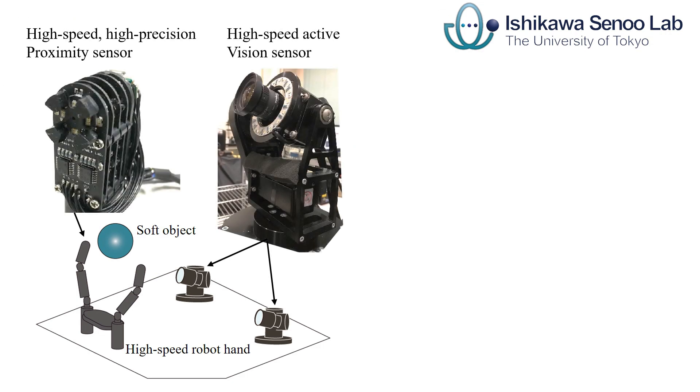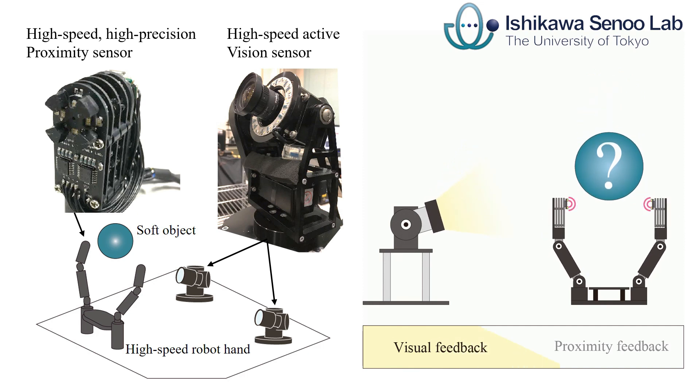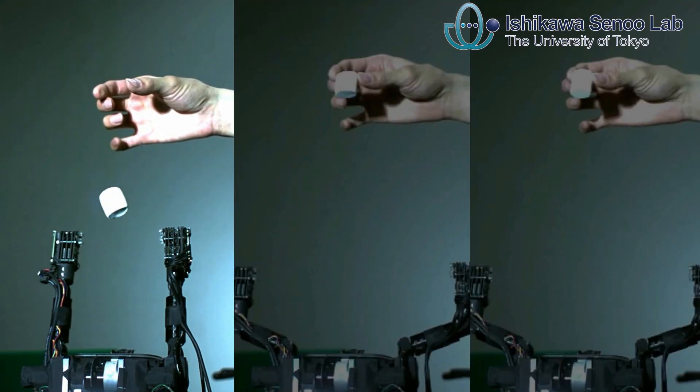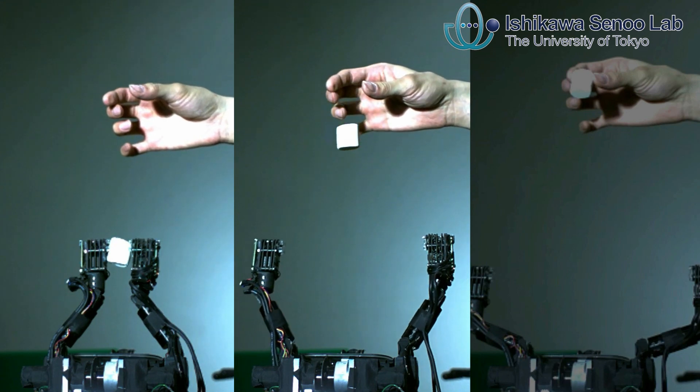We developed the 1ms sensor fusion system with active vision and high-precision proximity sensor for high-speed, non-deformation catching. The sensor fusion enabled seamless, high-sensitive sensing from non-contact to contact state.